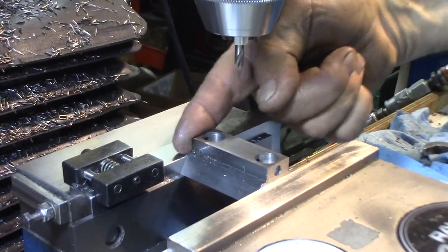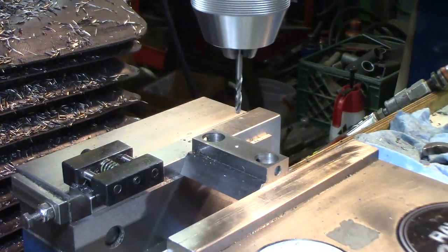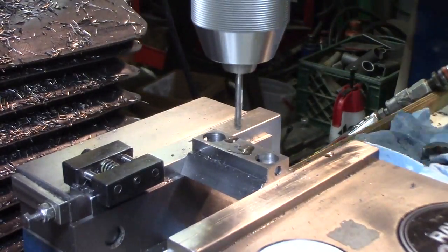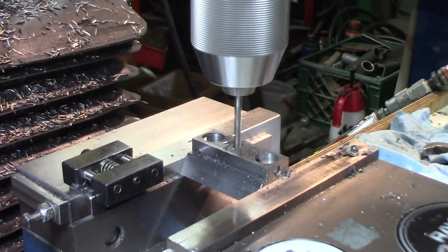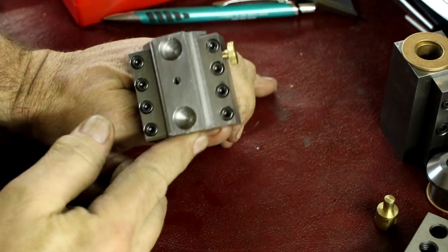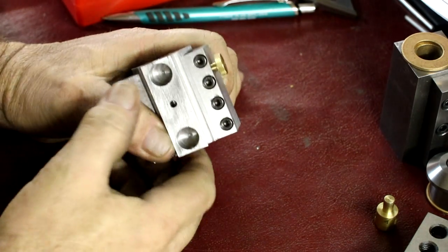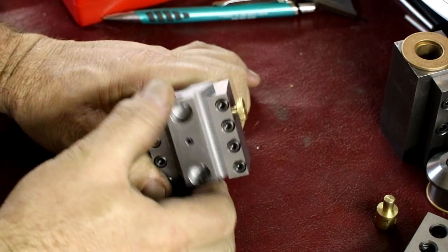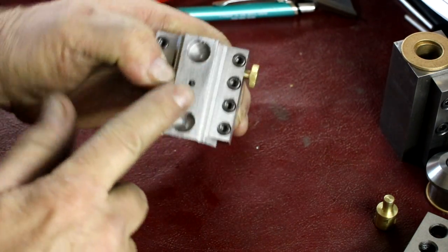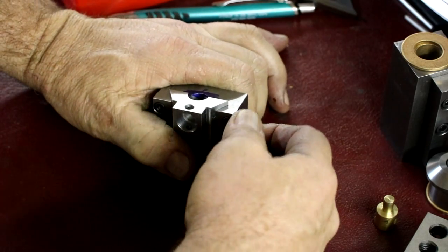We're one inch in from the reference end and at center. We're basically done with the slide — still a little more to do during final assembly, like drilling that locking pin hole a little deeper. But other than that, the slide is basically done. We'll probably do a little cleanup on top — maybe surface grinder or draw file on the top so it looks a little nicer. This is coming out really well.